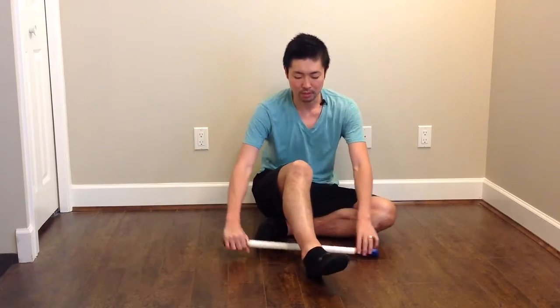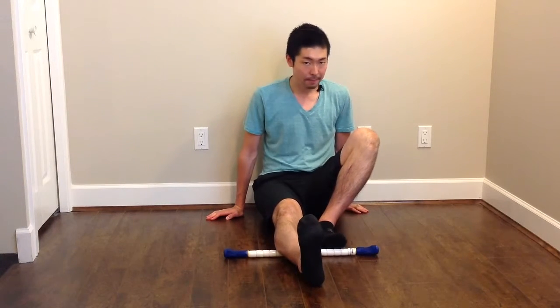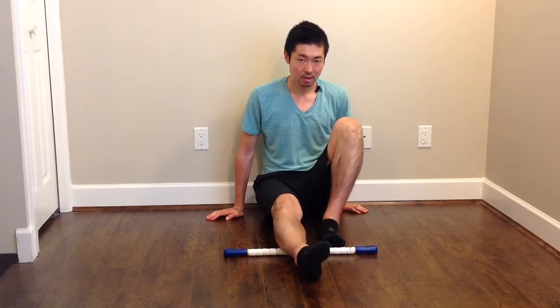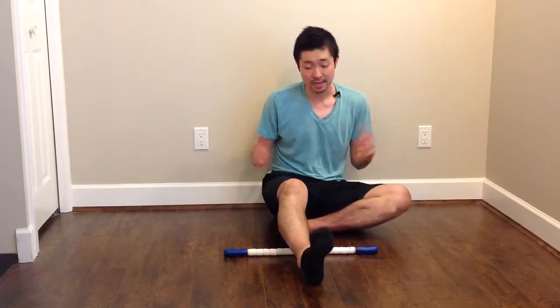And if you use the foam roller — imagine this is the foam roller — put the leg on top of the foam roller and move your body back and forth. When you find the pain point, what you can do is move your ankle, doing about ten repetitions.